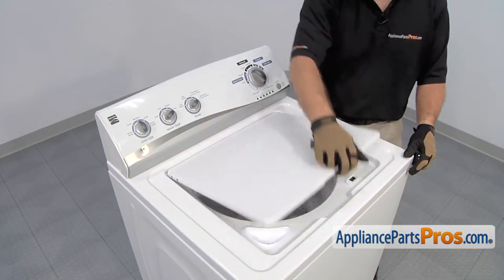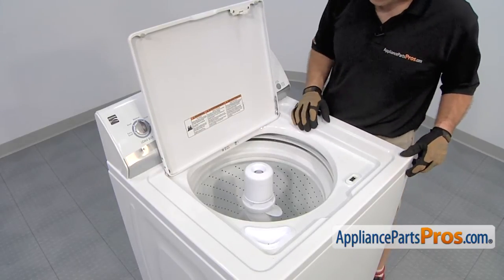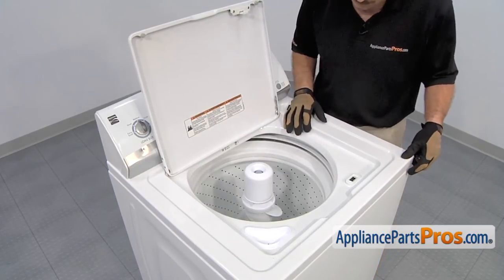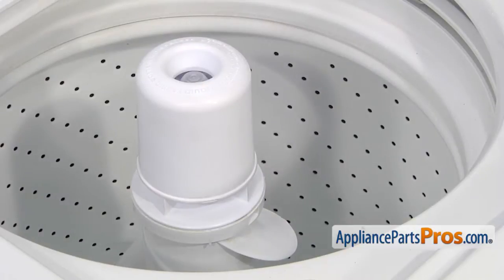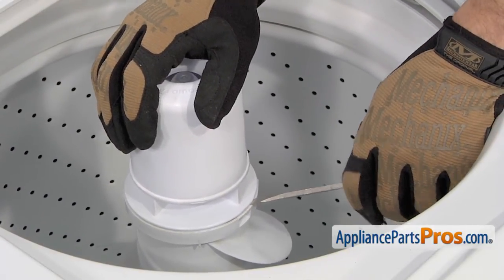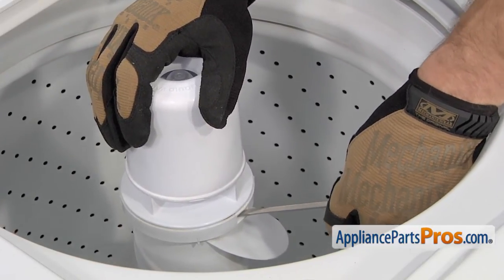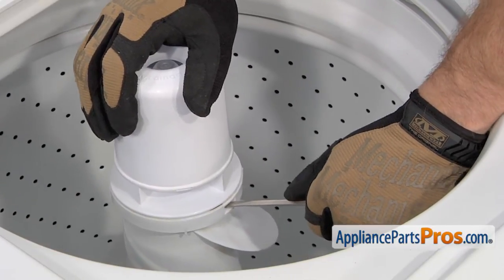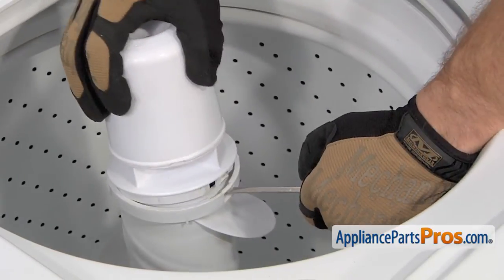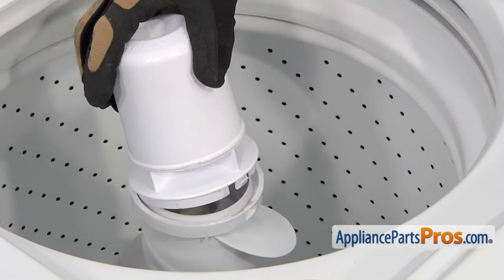In order to get to the part, we have to open up the washer lid and then take out the fabric softener dispenser. There are a few different types. Sometimes you just have to put a screwdriver underneath and pop it off. On our model, there's actually a release, so we're going to stick our screwdriver in here, release it, and lift it out. Once you have one side out, you can just lift it out.